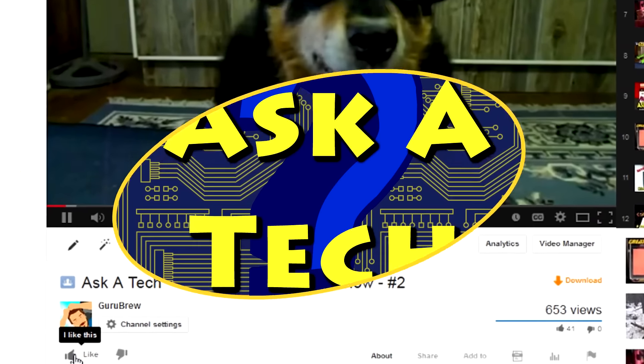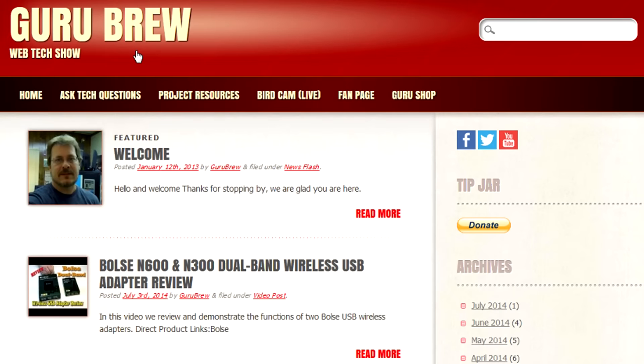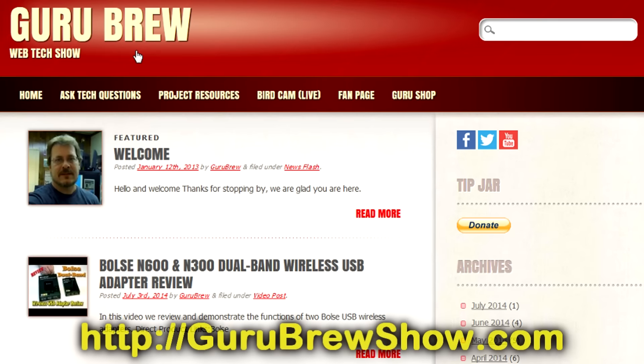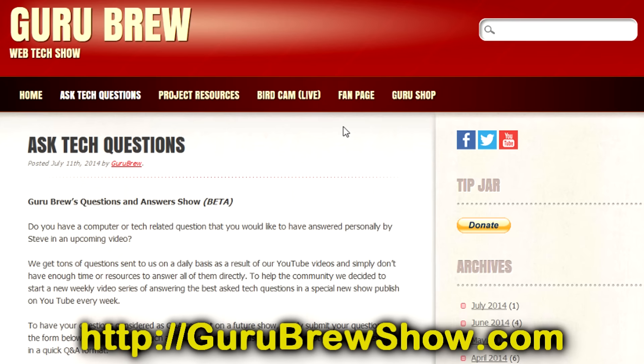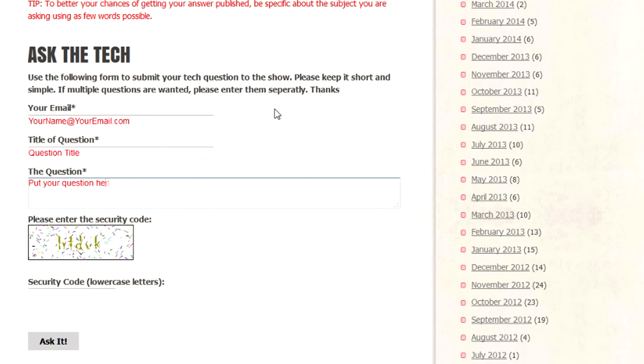I hope this video helped you out. If it did, please leave us a thumbs up and a comment if you wish. If you have your own question that you would like answered, please head over to the GuruBrew Show dot com website, click on the Ask a Tech link, and leave a question, and maybe we'll answer it in an upcoming show. Thanks for watching, and we'll see you next time. Bye for now.